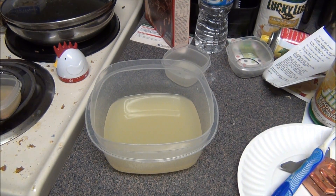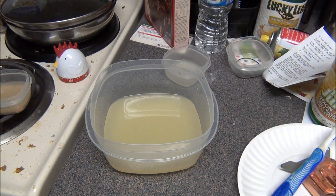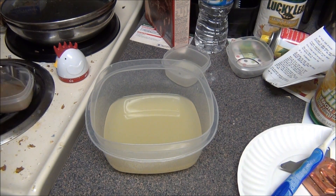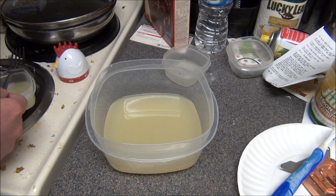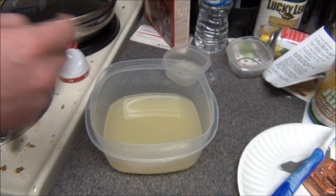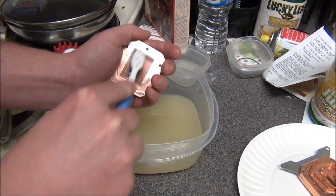Let me get the one that had the most nastiness. Here it is — remember all that black buildup that was on there? It's practically gone. I'm going to work my magic with the good old fashioned toothbrush and scrub it a little bit just to make sure everything's gone.